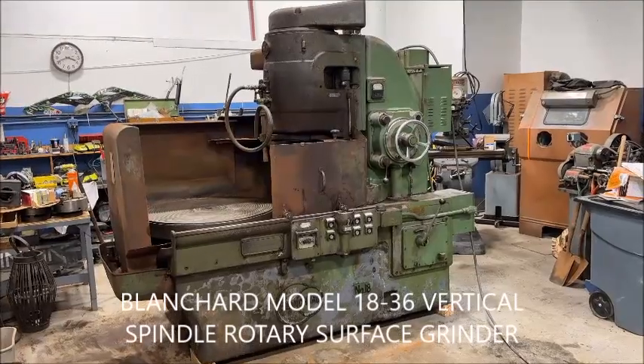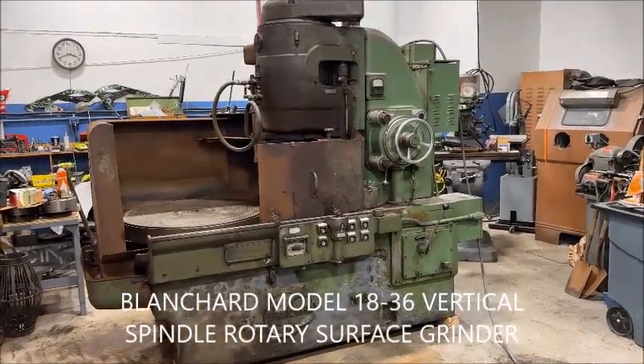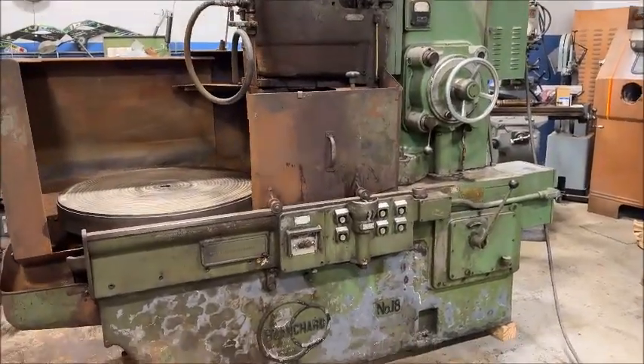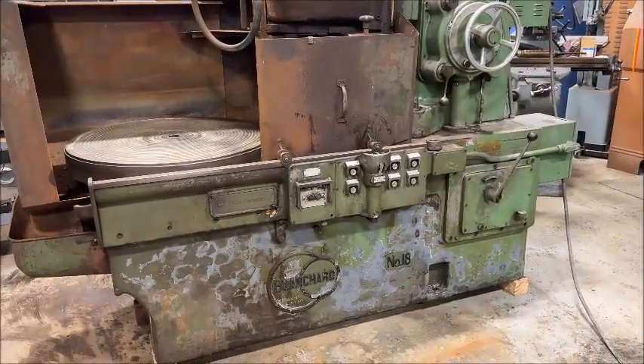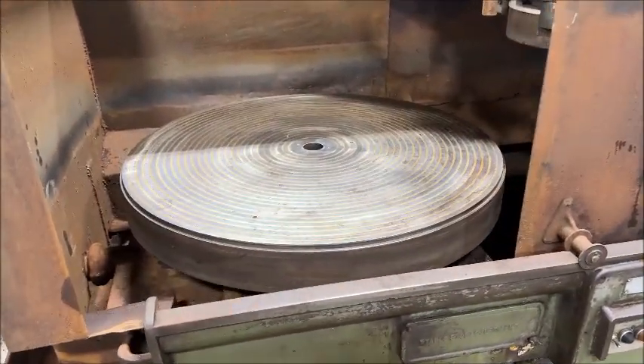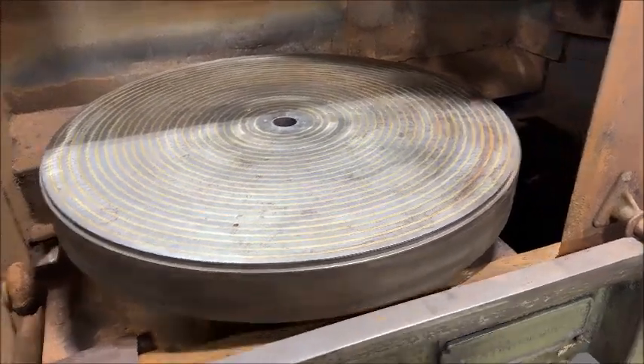Hello, this is New England Industrial Machinery, and we're here today to do a video demonstration of a number 18-36 Blanchard, with a 36-inch diameter magnetic chuck with about three-eighths of an inch life left, which is very good.